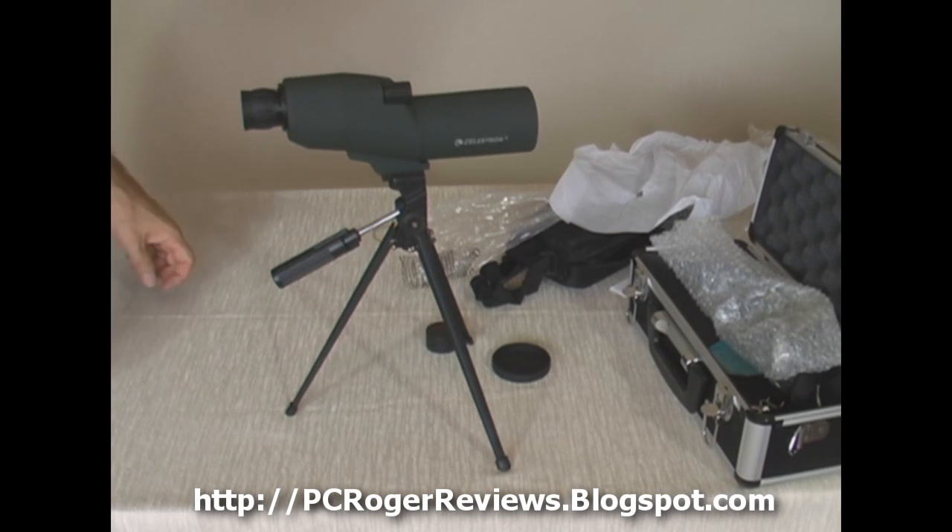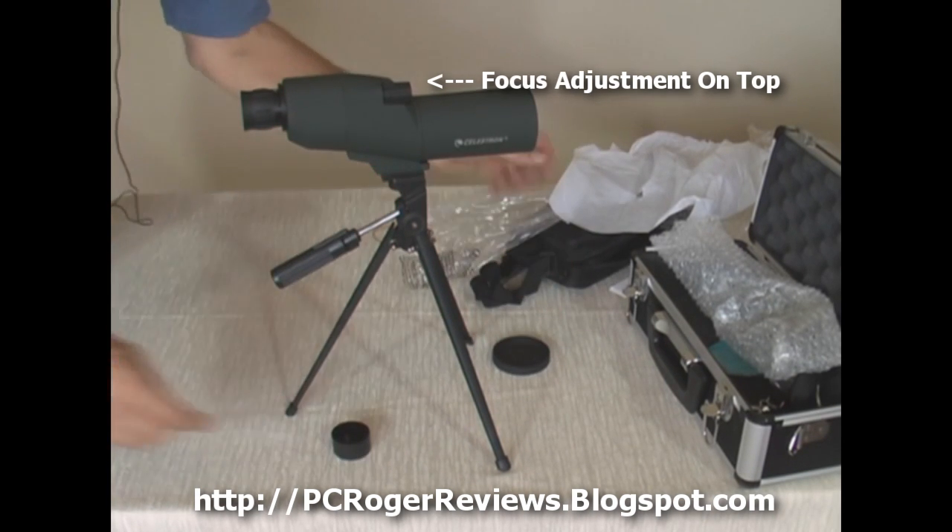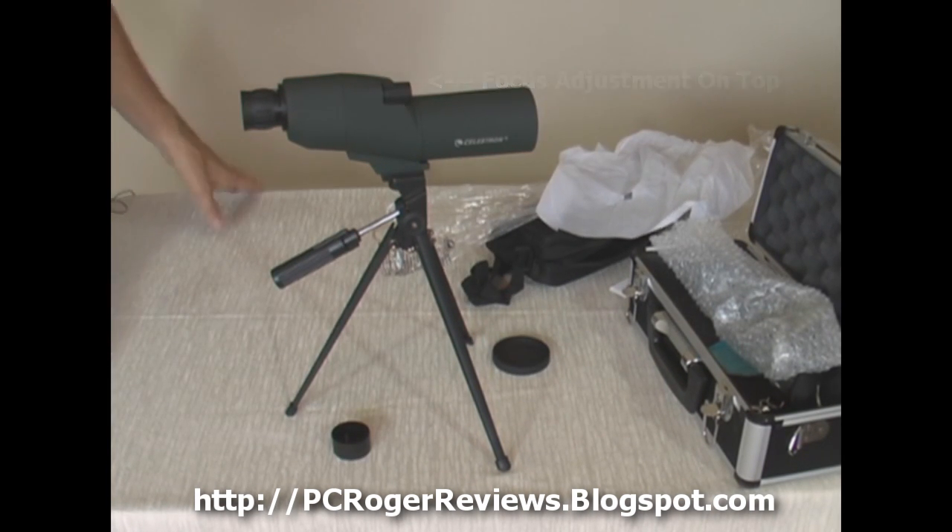And there you have it. It's not terribly fancy — it has just what's required: lens caps, soft case, hard case. And we're going to take it out to the range to try it out. Hopefully we'll have an update on our website as to how we really liked it.